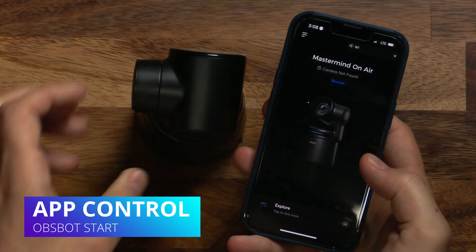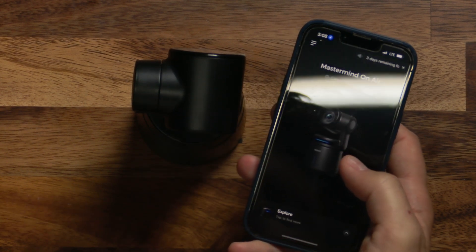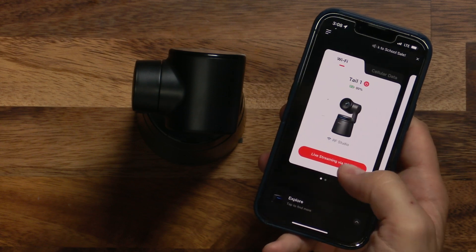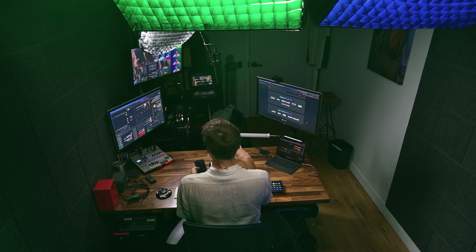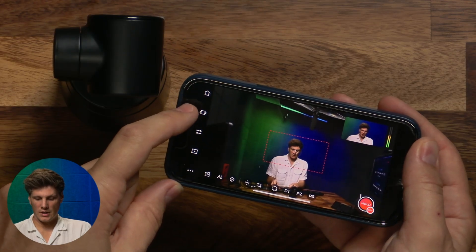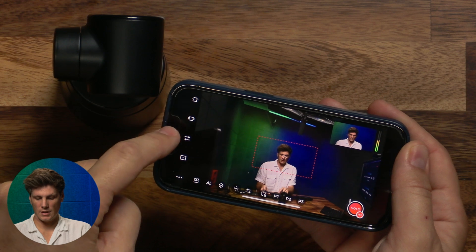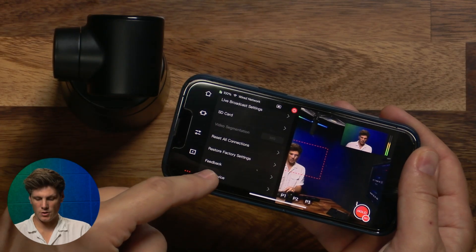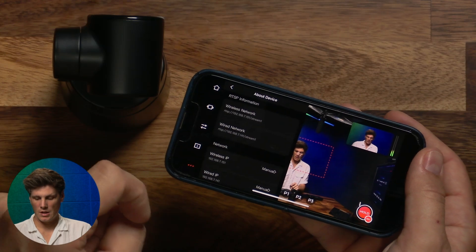Let's look at some of the applications you can use. The fastest way to get going is the Osbot Start app. You can rescan for cameras — this was easy to bring up and I've got two connected. My phone is on the same Wi-Fi network as the cameras. There's a director layout where you can jump around and choose different shots and adjust settings, plus playback for media on the card. You can also set your network information from within the app.